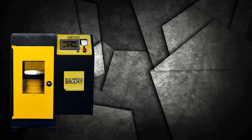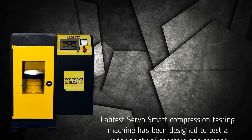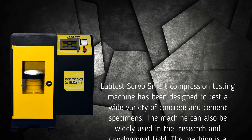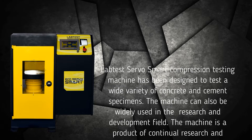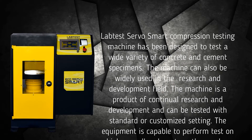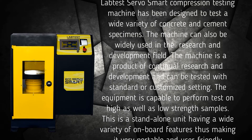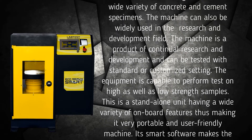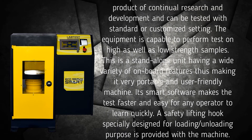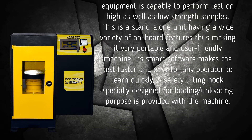The Labdust Servo Smart Compression Testing Machine has been designed to test a wide variety of concrete and cement specimens. The machine can also be widely used in the research and development field. It is a product of continual research and development and can be tested with standard or customized settings. The equipment is capable of performing tests on high as well as low strength samples. This is a standalone unit having a wide variety of onboard features, making it very portable and user friendly.